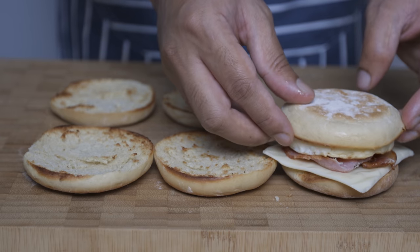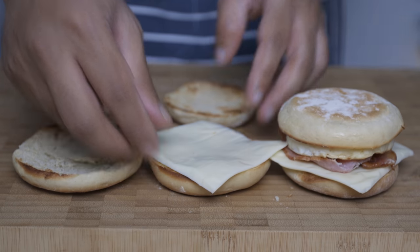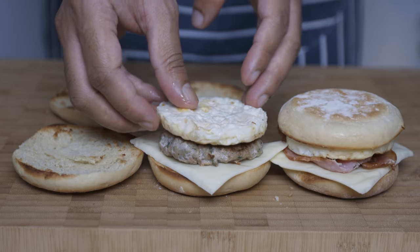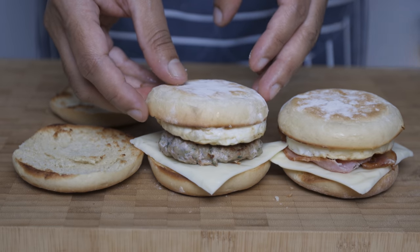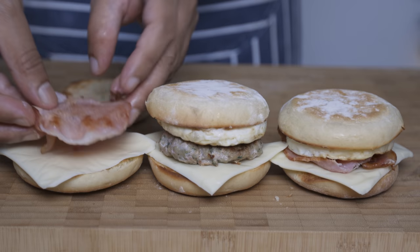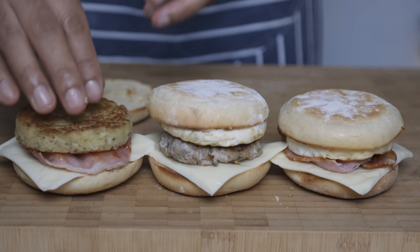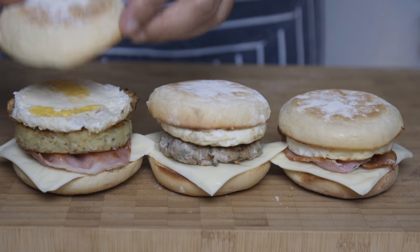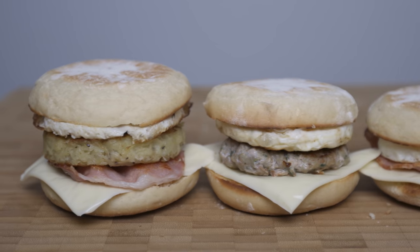For the famous egg and sausage mac muffins, we will add cheese and the sausage patty. Then we will add a cheese patty, bacon, and hash brown. We will add ketchup and barbecue sauce.